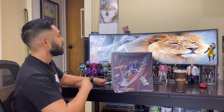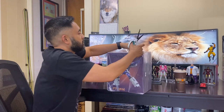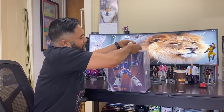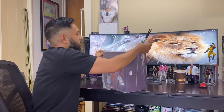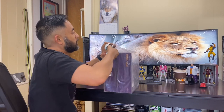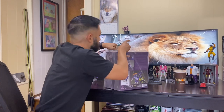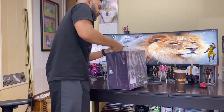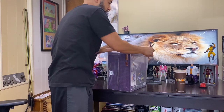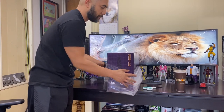I picked mine up from TF Source, so if you guys get a chance, check them out. Not too sure if this will still be in stock, but I know some other companies and a lot of people on eBay still have them available, so make sure you check out those sellers as well. Let's get you guys a quick look at the packaging here.